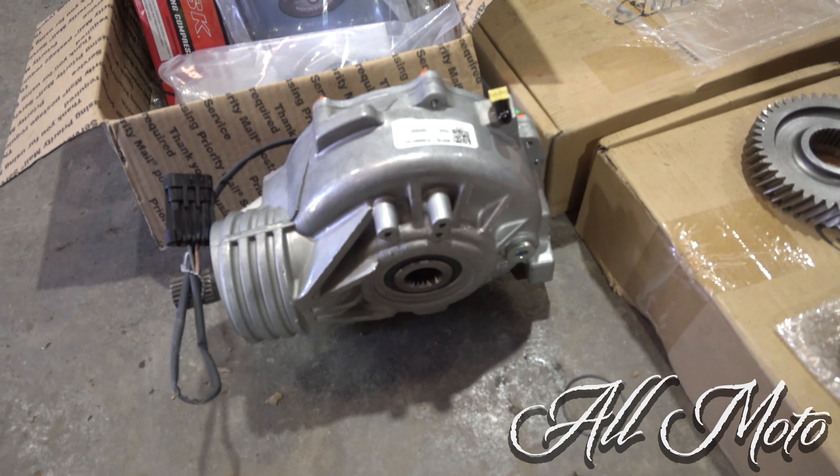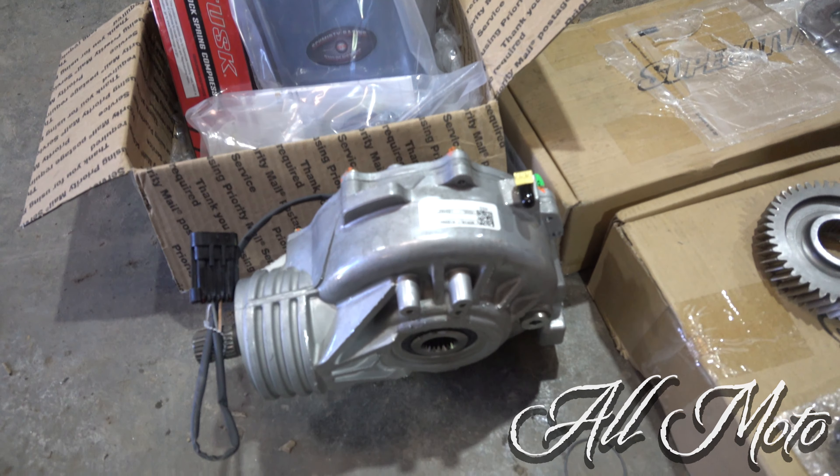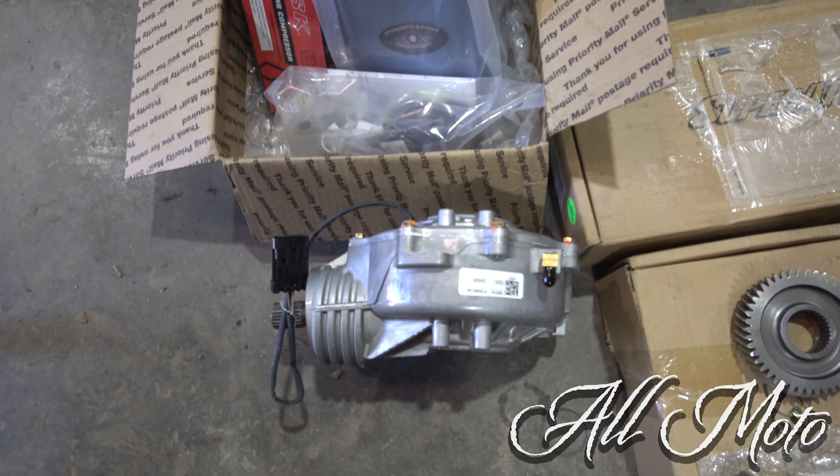We're going to do a little upgrade to Dad's NoFox 900 — brand new diff. We're going to swap in an XP 1000 differential in that.